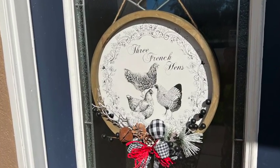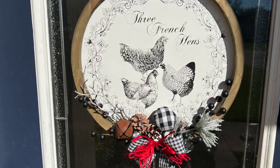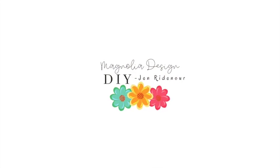Here it is on my front door — it really, really looks classy and vintage and I just love it. Thanks for watching, guys!